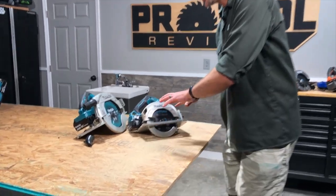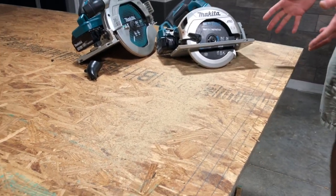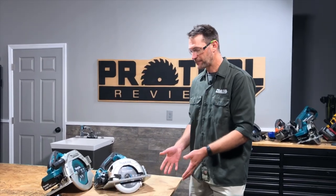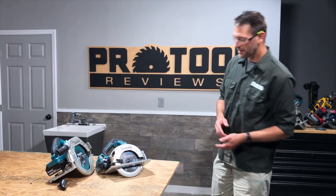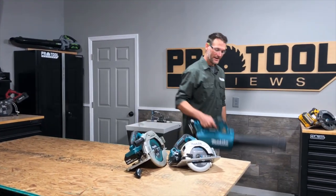Going the other direction, it's throwing the dust all over the material itself. This particular saw did a great job of keeping the actual cut line clear, so that's not the issue — but can we do this in a cleaner way, especially if we're working inside? Let's get rid of all the mess and try it again with the dust port.